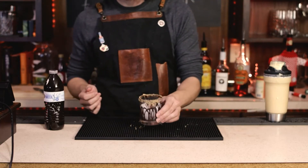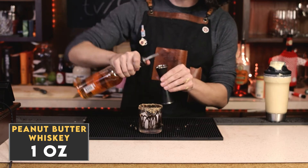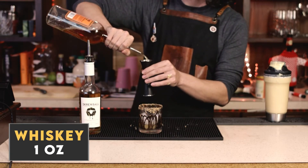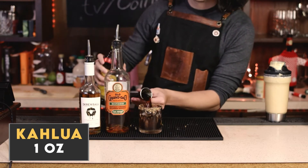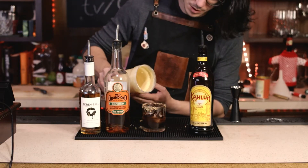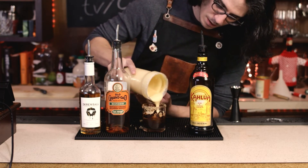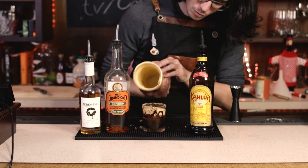Remember I said one ounce each for all of our liquors. That's our peanut butter whiskey. For the regular whiskey itself I'm going to be using Old Grandad Bottled in Bond, and top that with some Kahlua. Don't forget to stir this around before you put anything on top of it. And top it off with some of that pumpkin cream cold foam that we made. It should settle at the top relatively easily.